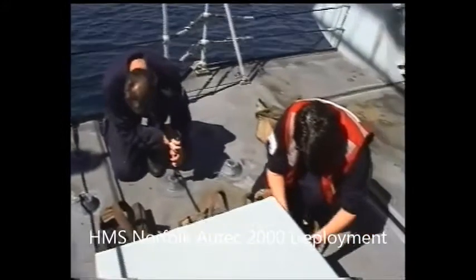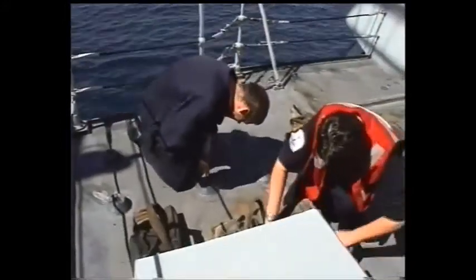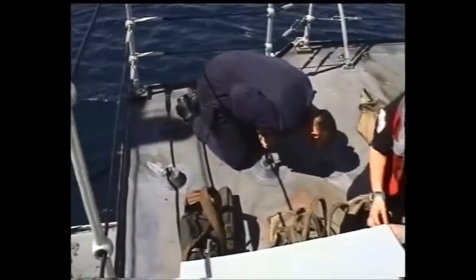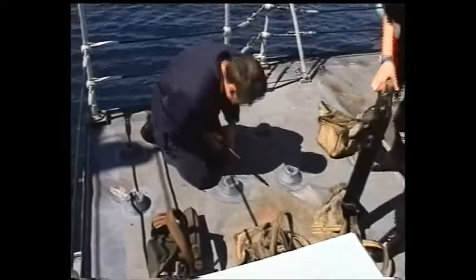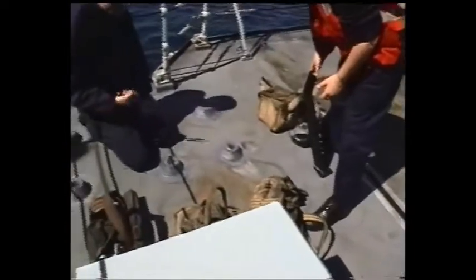In a couple of days' time we're going alongside in Wilmington and we're going to do a 17-gun salute, obviously using the saluting guns. Here we've got the gallant crew putting the guns together. Frank is having a bit of trouble getting the deck screw out - it's been a while since we've used them.